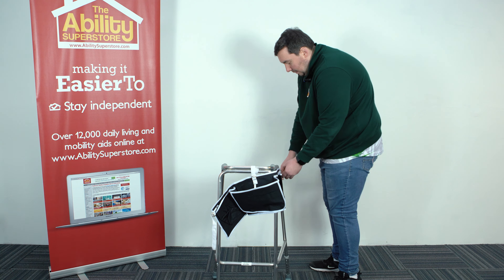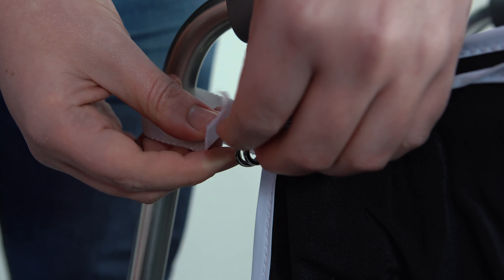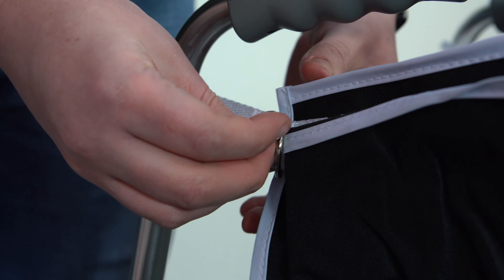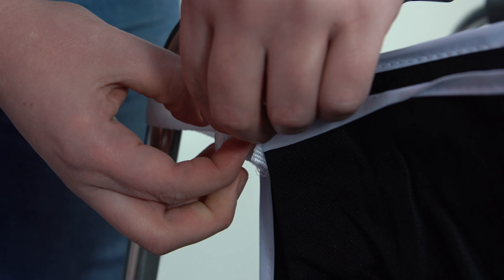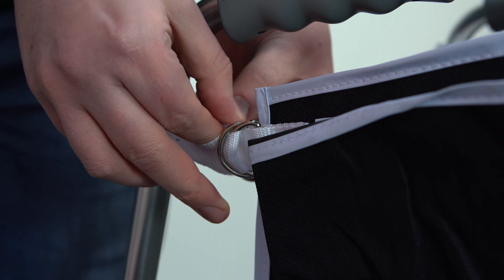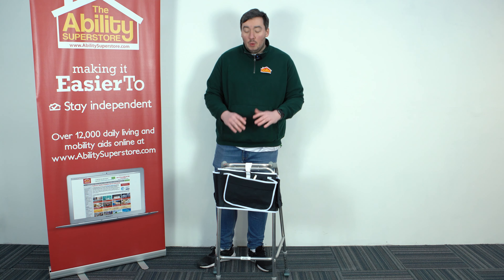Tighten it and it's done. Then we'll do the same for the other side — we'll take it underneath. And there we have, in under a minute, how we easily put together the apron bag for your walking frame.